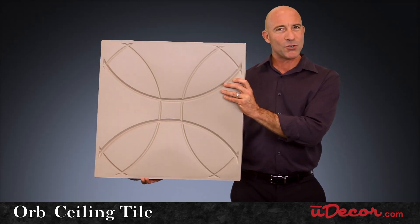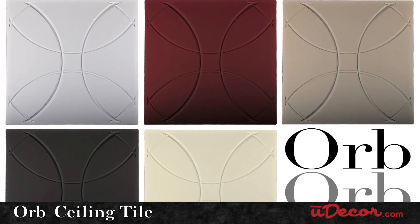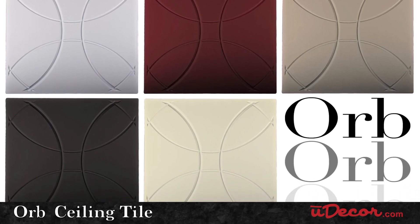Ideal for both residential and commercial venues, the Orb is available in classic colors that will fit perfectly into your decorating scheme.